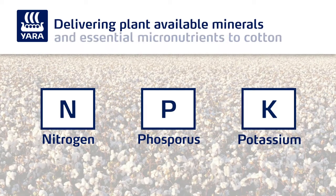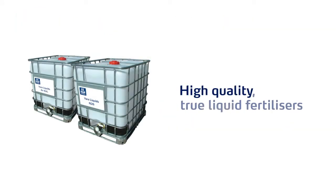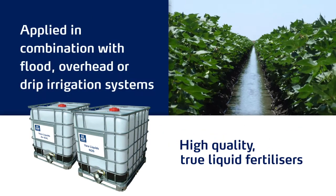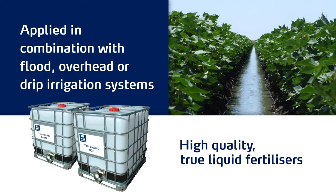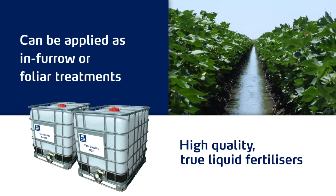phosphorus, potassium and essential micronutrients to cotton. These high quality true liquid fertilisers are typically applied in combination with flood, overhead or drip irrigation systems, but can be applied as in-furrow or foliar treatments.